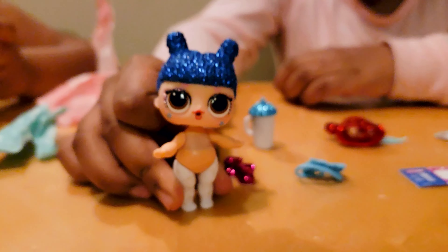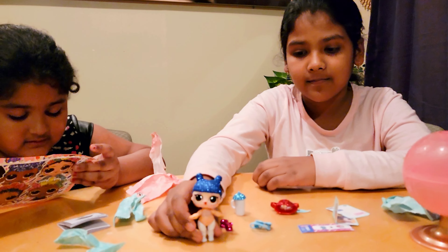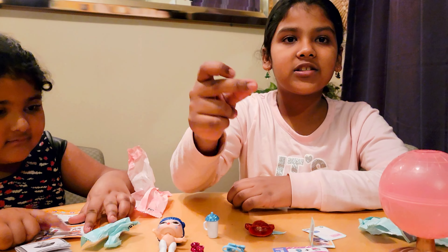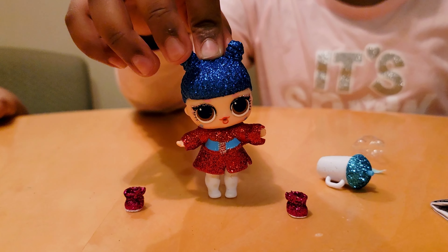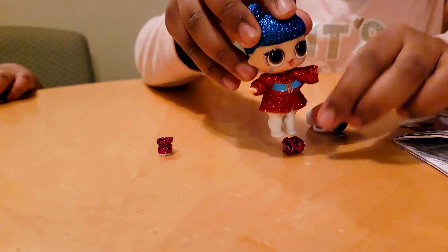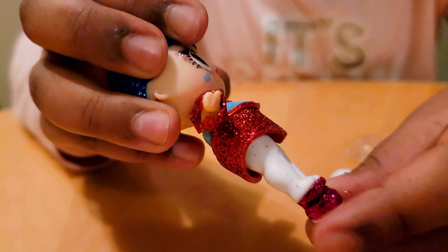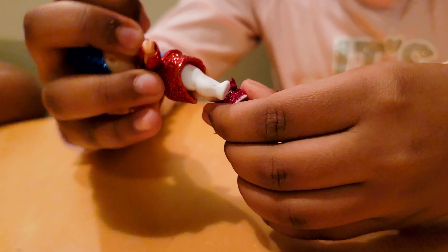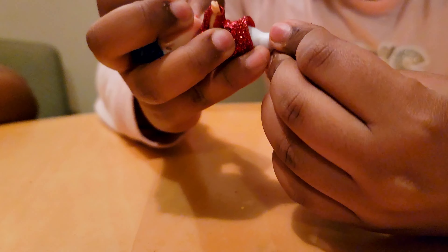I know what we got! Her hair is very very sparkly. Let's get her ready — one, two, three. Okay guys, her clothes are on. Time to put her shoes on. We're gonna put one foot right in here like this, and now her other foot just like this. There.